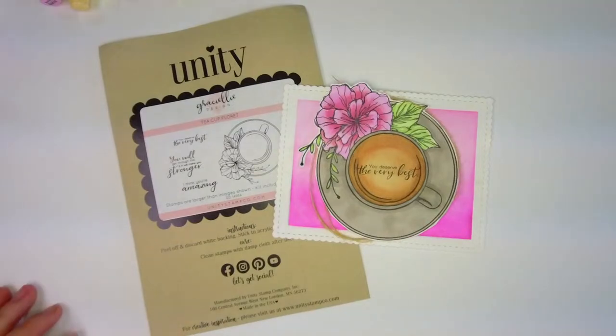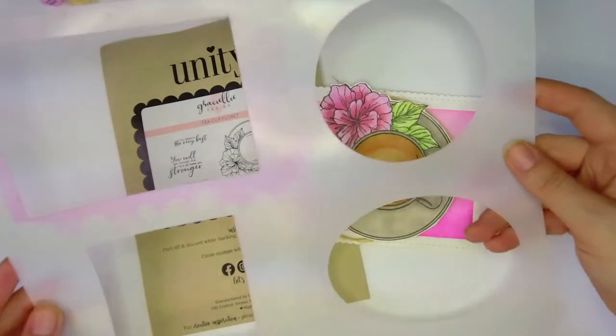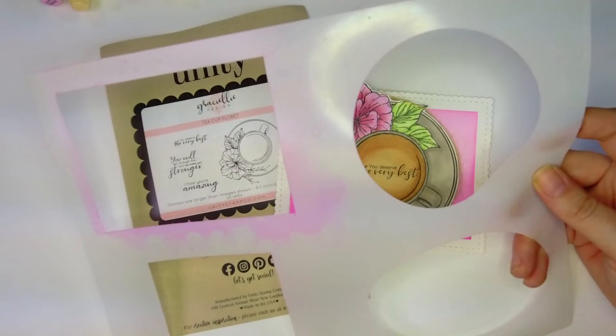Happy Thursday! I thought today I would just pop on and share with you guys a brand new masking stencil that really doesn't look like much when you see it, but I'm just going to show you literally the simplest way to use it.